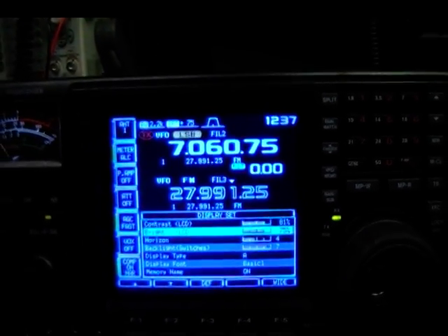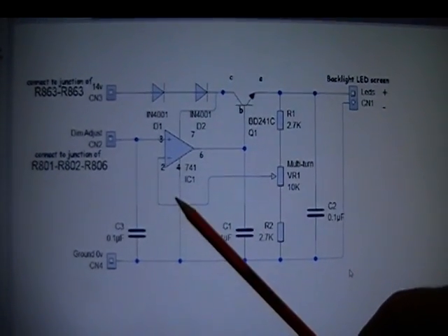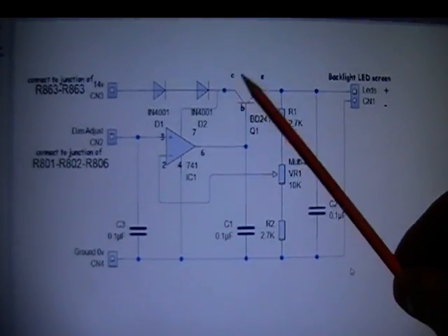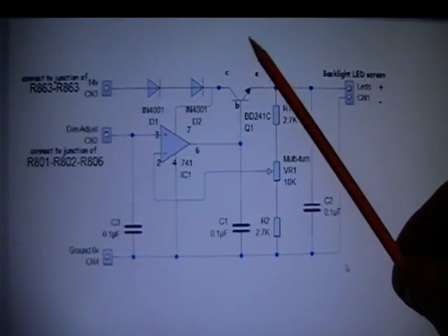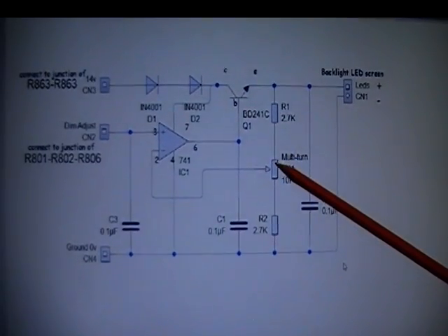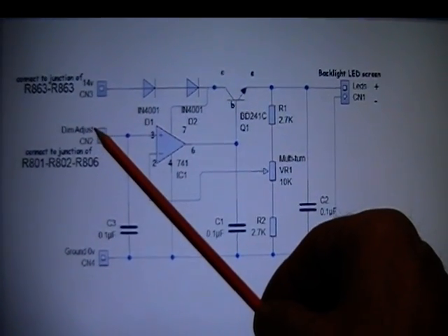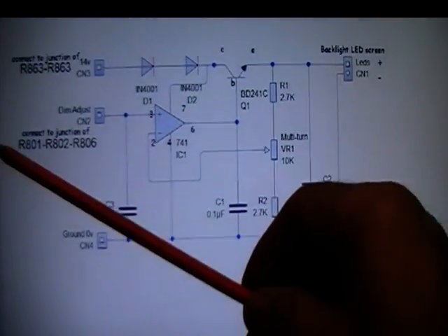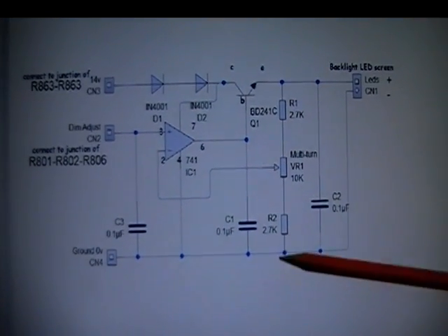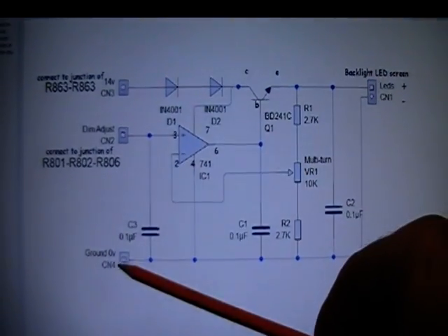Here's the circuit I've put together. It's a 741 op-amp and a BD241C NPN transistor — any NPN transistor with similar specs will work, it doesn't have to be that one. We've got the brightness adjust preset for the board. Input is 14 volts and ground, and the dim adjust comes from the transceiver which is between 2 to 3.5 volts. To set it up, set the preset about halfway and test it before putting it in the rig. Put 13.8 volts or around 12 volts on the 14-volt rail.